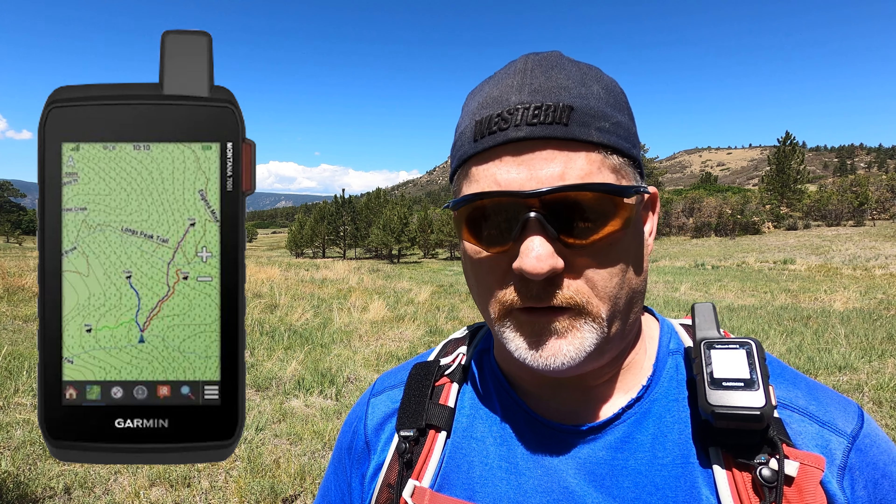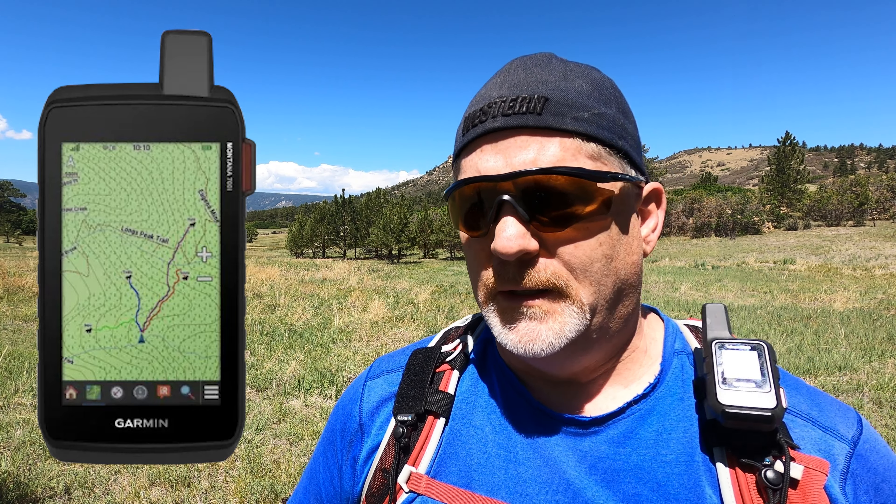This is not a touchscreen. Mike's Montana 700i is a touchscreen and twice the size of this, but he has an ATV and uses his a little differently. I'm out more on hikes and don't want a really big device. Anyway, let's go to the main menu.